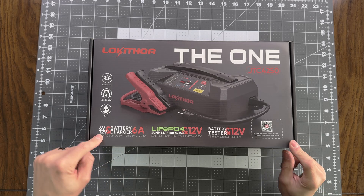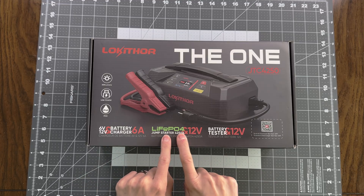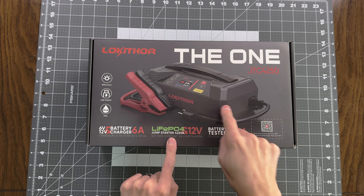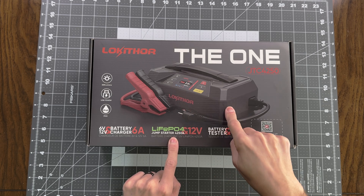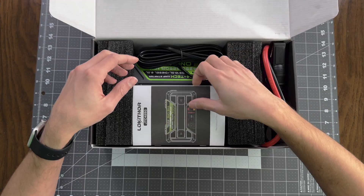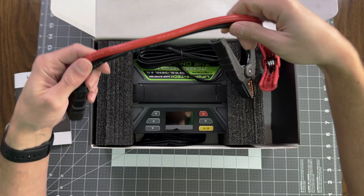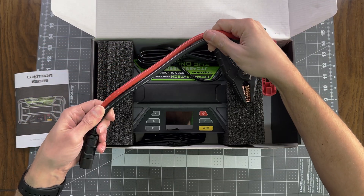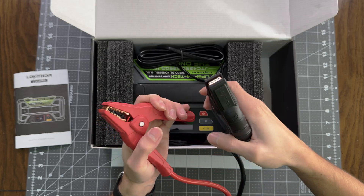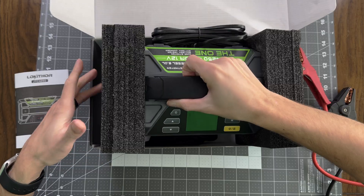You can see it does 6 volt and 12 volt battery charging at 6 amps. It's a lithium iron phosphate, which is lighter and very dense, and this battery on board has an 89.6 watt hour capacity. So let's open it up. We've got a manual, jump starter leads that are 6 gauge, nice strong grip on the clamps, and a connector cover — that's a nice touch.